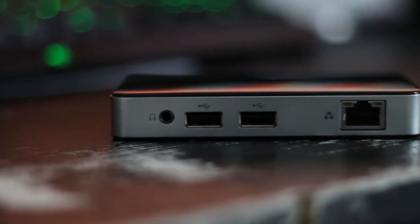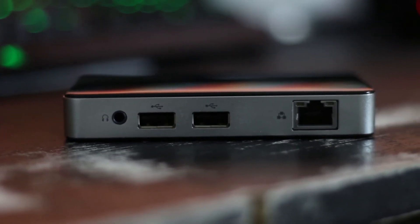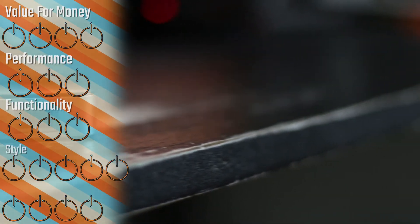We're moving to 4K so this isn't perfect for that, but for a low-end budget little PC — especially for office use — even at 1080p it does quite well and I am very impressed with it.